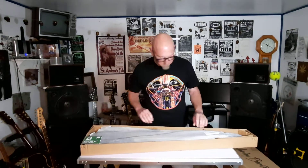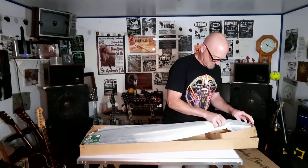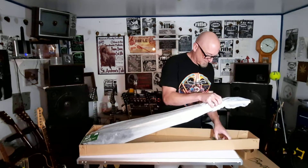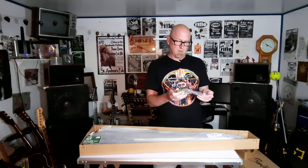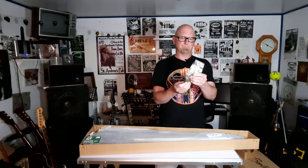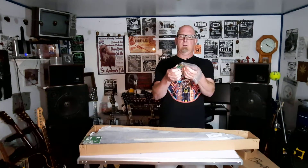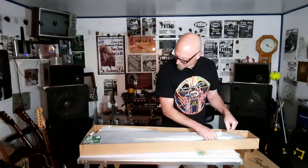It looks like it's packaged well. Let's see what kind of candy we got here. We got the Allen wrenches — looks like one for the truss rod and one for the bridge — and a battery, which I wasn't expecting.